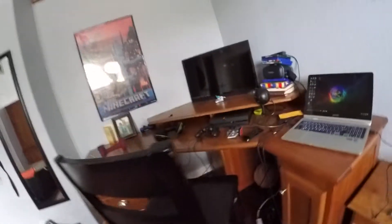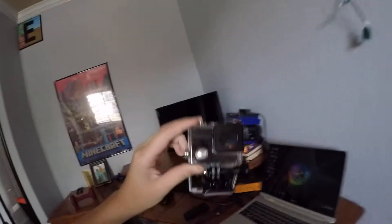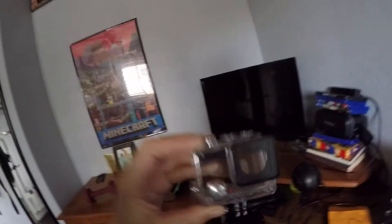I'll let you guys see what it looks like — it looks like this right now because it doesn't have the waterproof case on it. The waterproof case is right here. You can just put it in here and throw it in water, go down water slides in it and stuff like that.